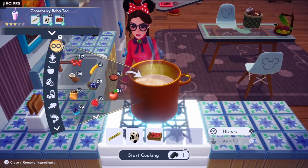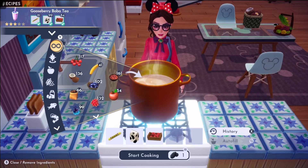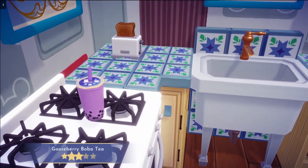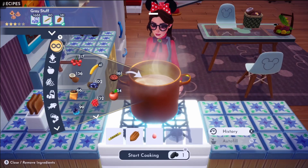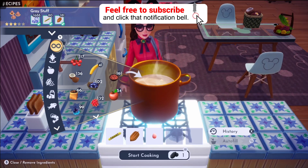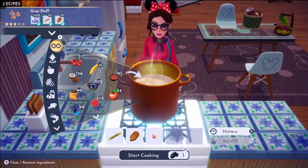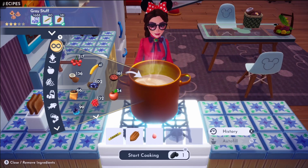The next recipe is gooseberry tea. We need sugarcane, milk, and a gooseberry. Then we have the great stuff, and you better believe that it's delicious — and if you don't believe me, ask the dishes. For that one, you need sugarcane, cocoa bean, and any dairy product.